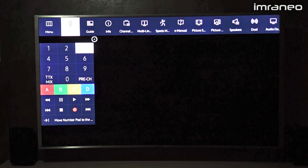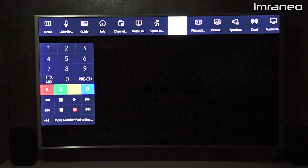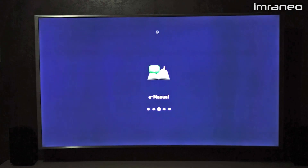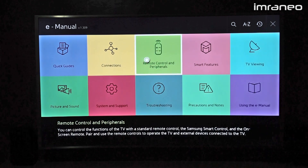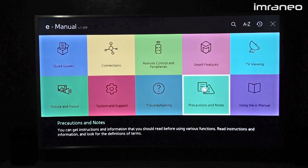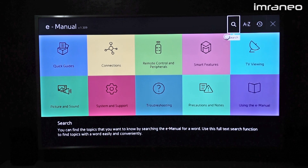Let me show you the e-manual. My last TV was about four to five years old so they didn't have this kind of thing. I find it pretty cool — you can either download a PDF from the internet or browse through it and search for topics.